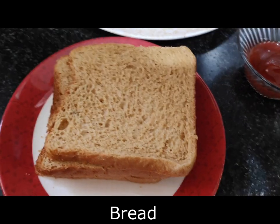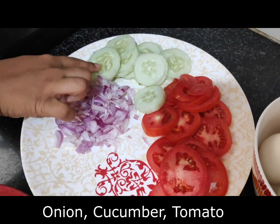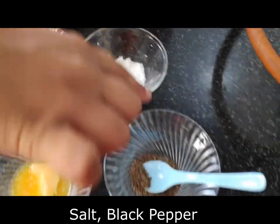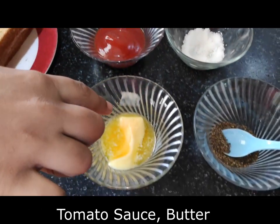To make this sandwich, we need bread, onion, cucumber, tomato, egg, salt, black pepper, sauce, and butter.